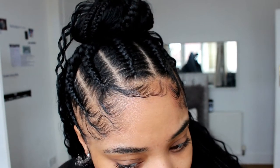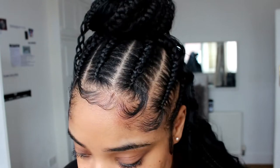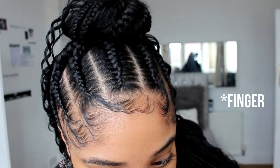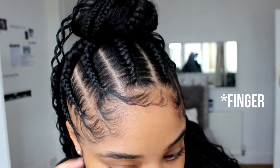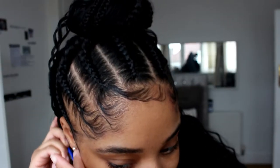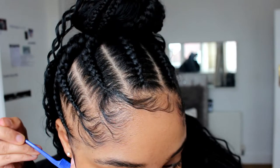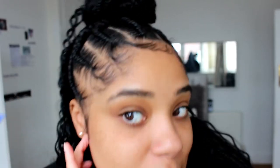I was also doing my sideburns — I think they're super cute. And again the same concept with the sideburns: you just comb it through, you swoop and you flatten it with your hand and you're really just good to go. And already guys, look how brand new and great the braids look.